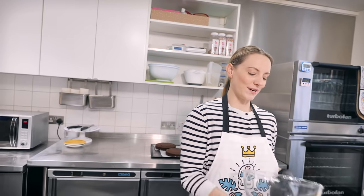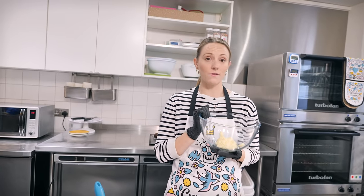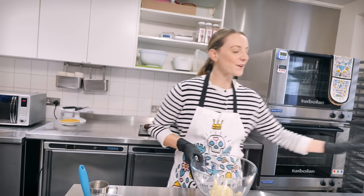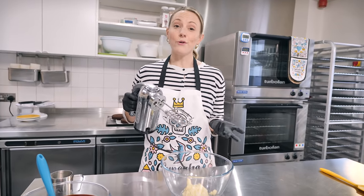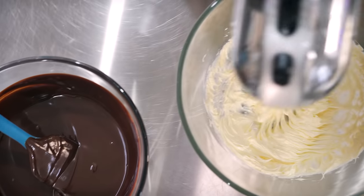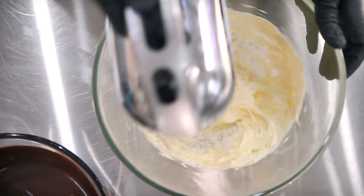Very standard simple chocolate buttercream, starting with 125 grams of soft butter — remember it has to be soft when making buttercream. We're just going to whip it up for about four or five minutes to make it really pale in color, very creamy, and very fluffy.